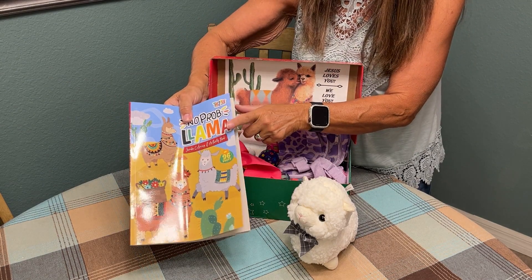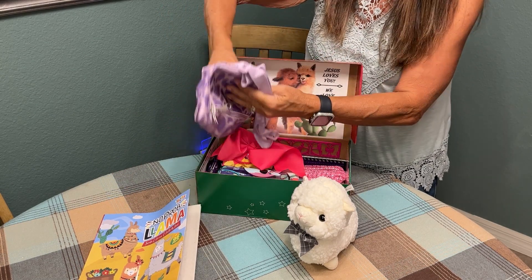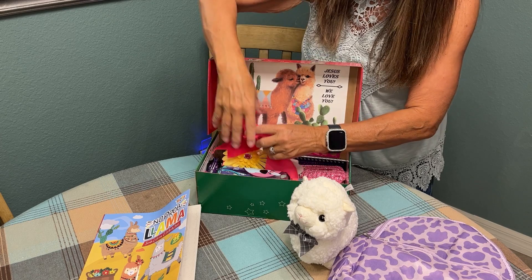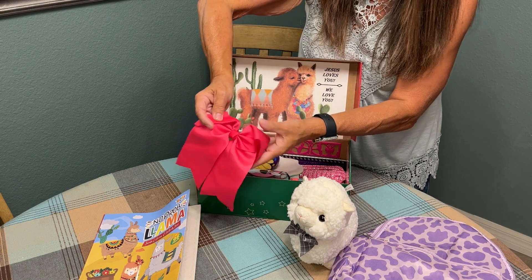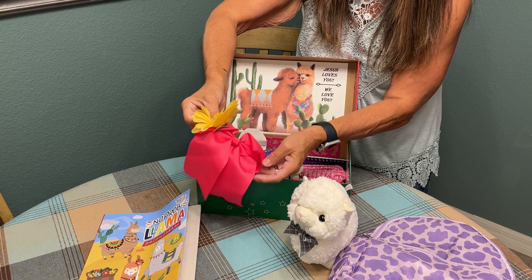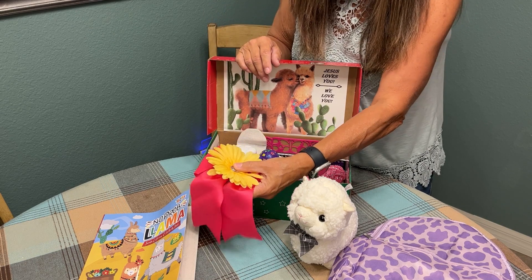I found this coloring book at Dollar Tree. I also included this fun little colorful backpack that I found at Dollar Tree. I made her a sweet little hair bow and a hair clip. I love to craft — it adds an extra element of personalization to my boxes and it just brings me a lot of joy to do this.